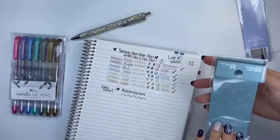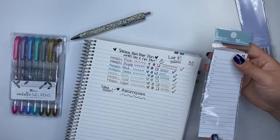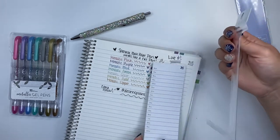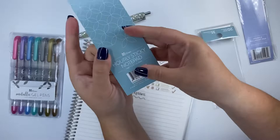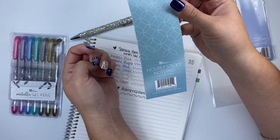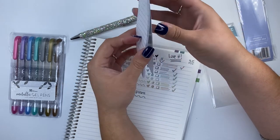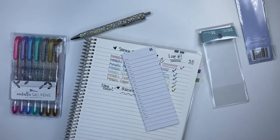Now I have here the hourly sticky notepad — that's what they're calling it. But it only has 20 sheets. I don't know if it's worth it — 20 sheets is not even for a full month when you think about it. The dimensions are 2.125 inches by 5.75 inches, 20 sheets, and it's sticky. So we'll see how sticky these are — I've always had problems with sticky notes in general not sticking, but let's take a look.